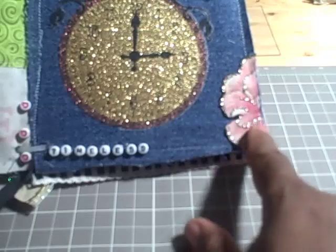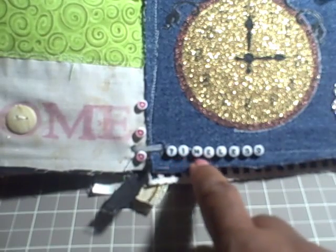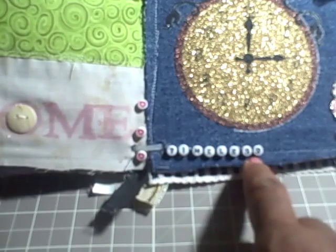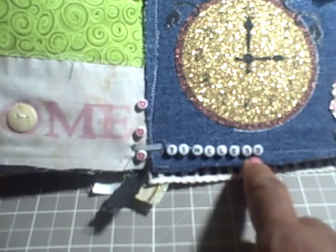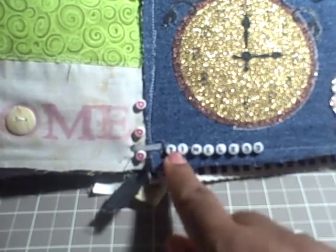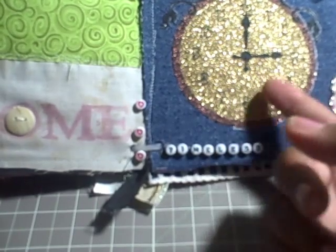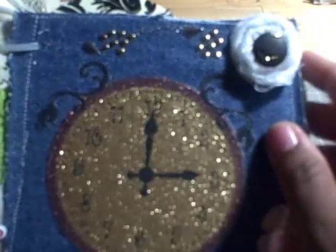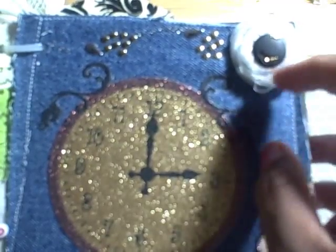I used my gold stickles to outline there. These are some lettered pieces — I used the house to spell out 'timeless,' and that goes with the theme of the clock. Here's a lollipop flower that I made out of ribbon lace.